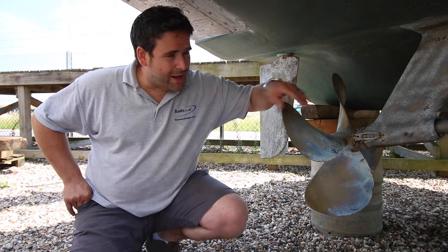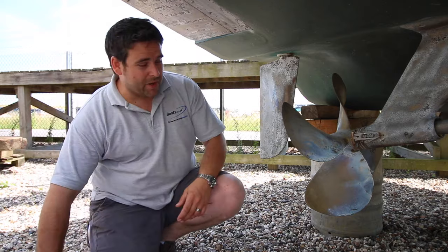Hi, I'm Chris from boats.co.uk and today I'm going to show you how to check for wear in your cutlass bearing or P bracket. The P bracket is underneath the boat, so it's going to need to be out of the water to check it, and the way we check it is with a big wooden stick.